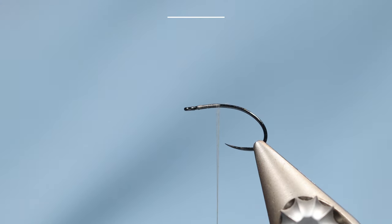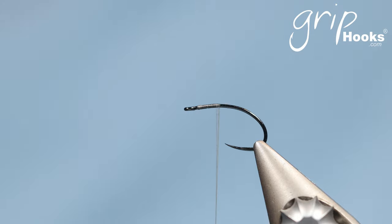Hi guys. Welcome to another tying session. I'd like to share a technique with me that I learned from a guide friend of mine in Montana some years ago. It's a hack stack technique — something I actually started using quite a bit since he showed it to me and it has kind of replaced the parachutes on many of my flies. It was shown to me by Tom Travis, who guides out of Livingston, Montana on the Yellowstone River and Yellowstone National Park. I'm not sure who the originator of the technique is, but it's definitely one of the more effective techniques I've learned in my years of tying flies.